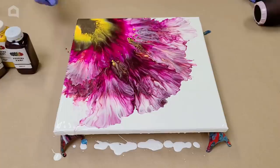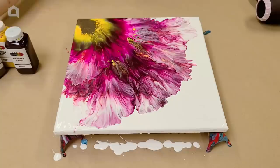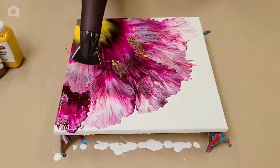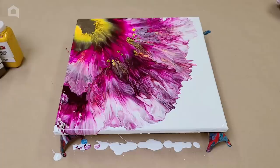If there's an area you're not totally happy with — like over here I wanted there to be some color — just go ahead and add a little bit more paint. I'm adding a little bit of the pink and a little bit of the Merlot, and then I'm going to push that one area out. Awesome, I love that.